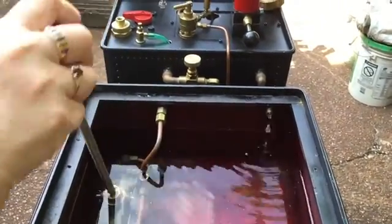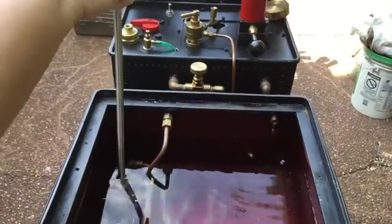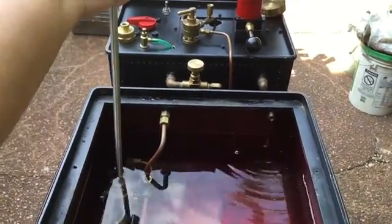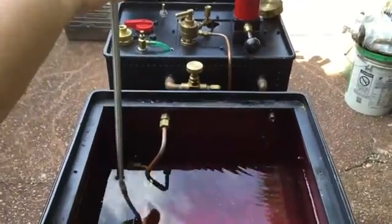You can see Susie's hand pumping the hand pump and you can see the water returning on the bypass line, which is what I wanted to do since the bypass line is open.